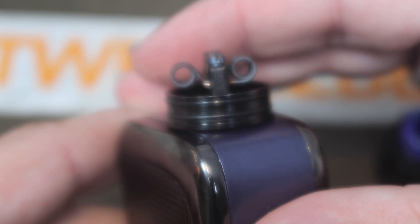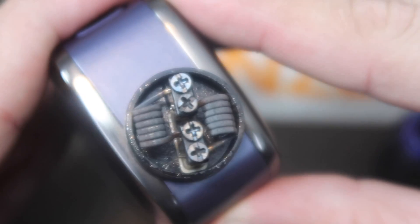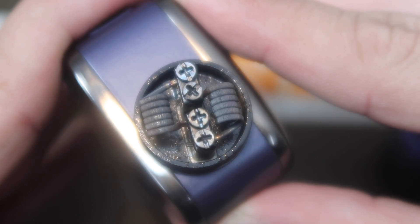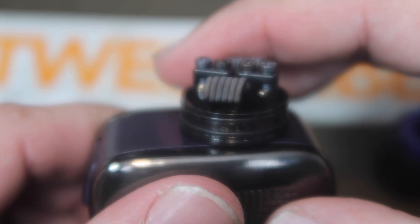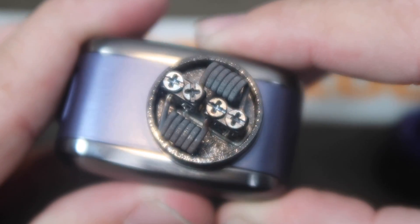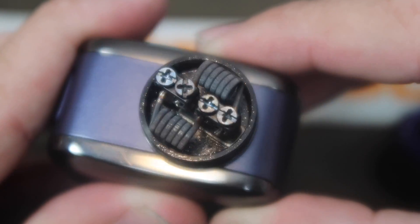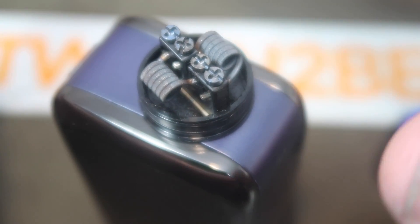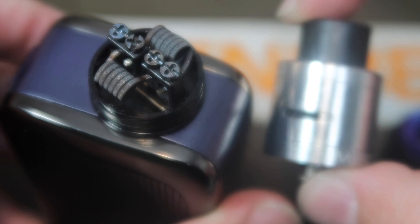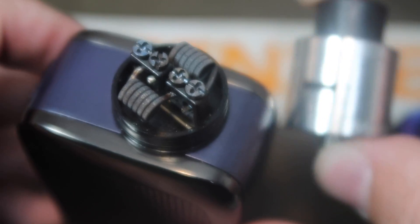The deck is the same as the Twisted Messes 24 so I didn't feel the need to do a full build on here, but I did want to show you that 3.5mm fuse Claptons fit in here absolutely no problem. We've been rocking this at like 140 watts with these 3.5mm coils and it can definitely handle the power, no problem whatsoever. You've got a nice deep juice well in there. Otherwise it's very much like the original Twisted Messes 24 — it just came with a lot of the upgrades that were available to purchase separately.